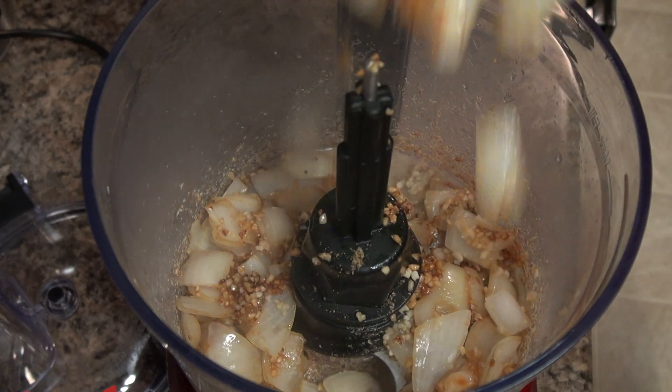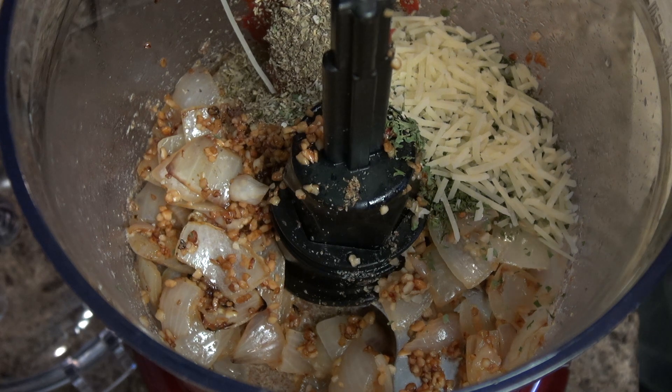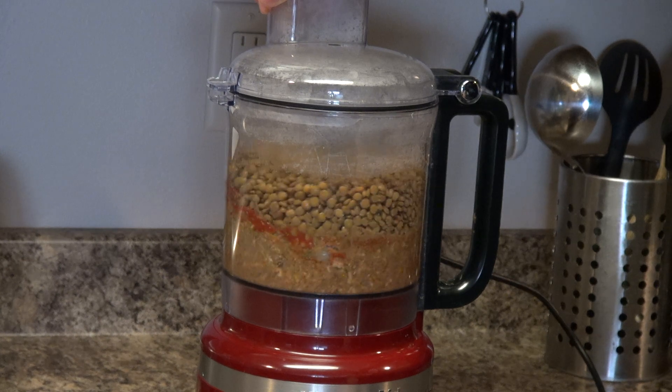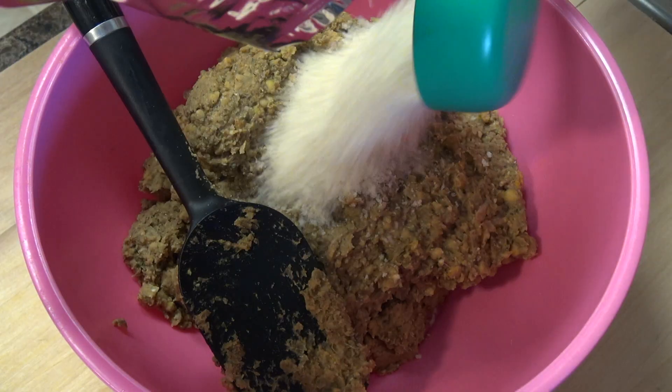Toss in our onion and garlic along with some tomato paste, Italian seasoning, parsley, and some vegan parmesan cheese. Last but not least, let's add in the lentils. Give that a good blend until you don't notice any larger chunks of anything in there.